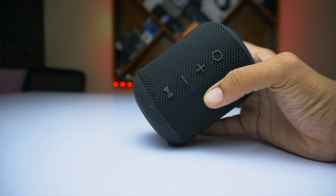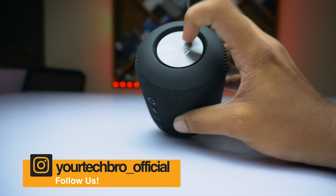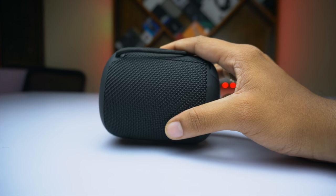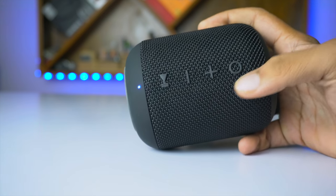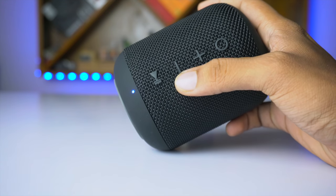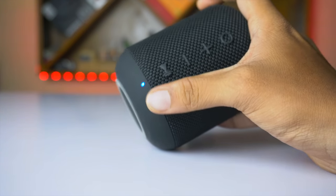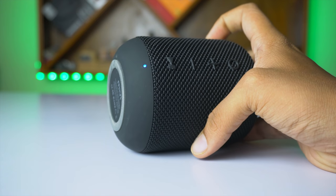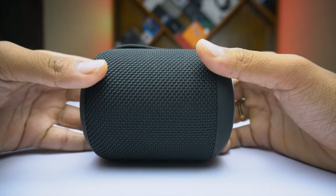Here is the Mivi Octave — let's quickly discuss the design and build quality. It's completely rugged and not that heavy. On the physical overview: at the top there is a power on/off button, a plus button to increase volume (long press to skip to the next track), a minus button to reduce volume (long press for the previous track), and at the bottom a play/pause button. There's also an LED indicator that glows blue when connected via Bluetooth.